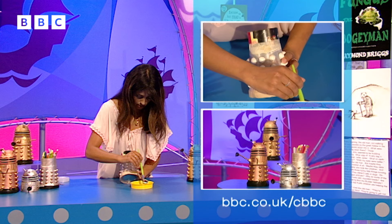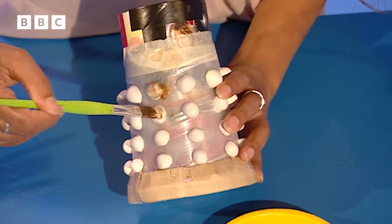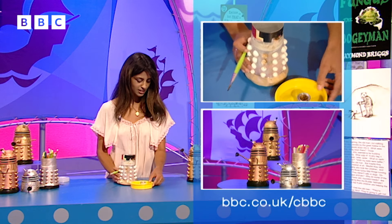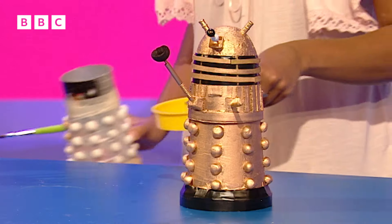Then you need the plunger and the gun - I've done a similar thing with two bits of egg box. Just get painting the whole lot. It will need a good old mix of this enamel paint - you might need a few coats and you just go over the whole thing. But this is what the completed thing will look like.